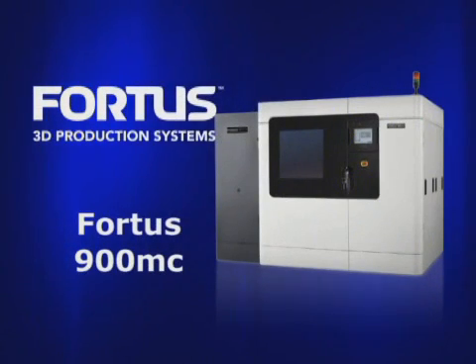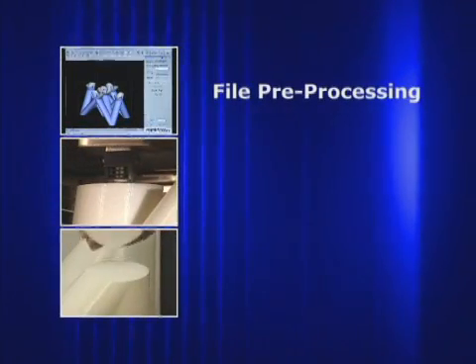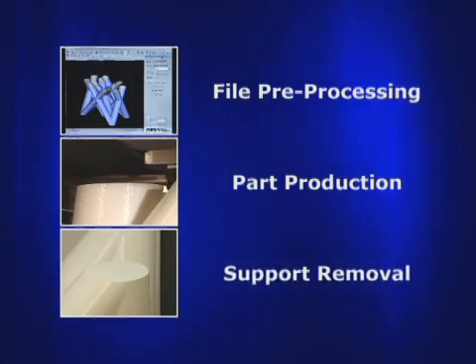The Fortis 900MC produces thermoplastic parts in just three steps: file preprocessing, part production, and support removal.